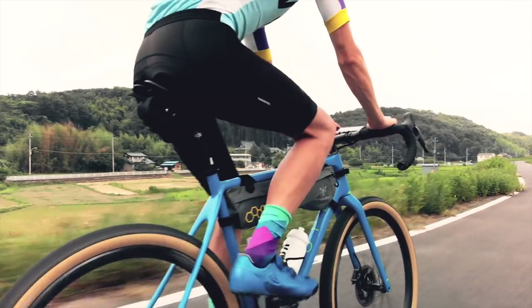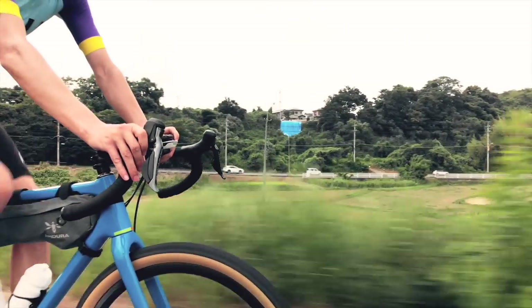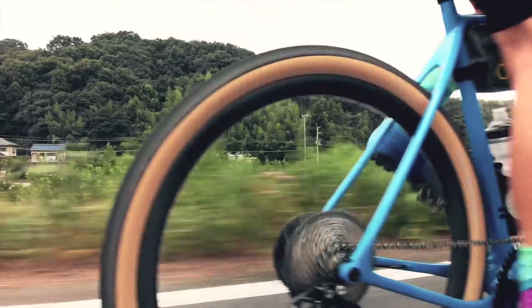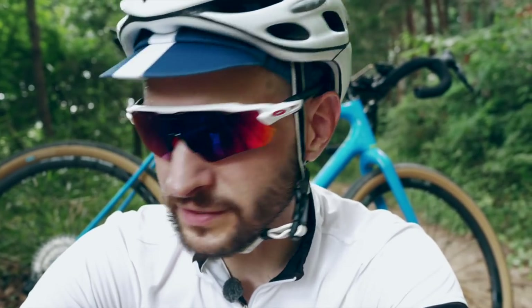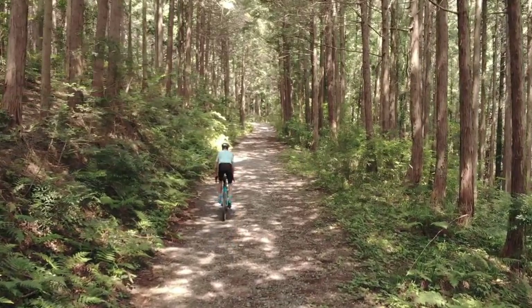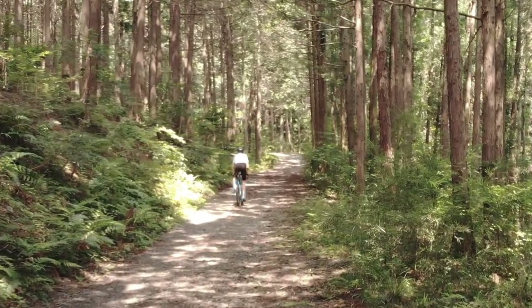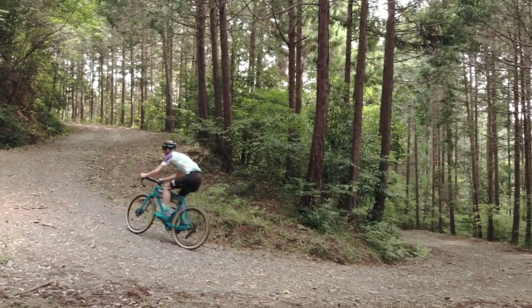Yesterday we did the first ride. We had maybe 20k of obvious tarmac to get out to the gravel stuff, and they rolled surprisingly nice. Obviously they're a bit slower, but it wasn't really noticeable in terms of effort — they didn't feel overly sluggish. Then we got to the gravel stuff: a climb up to almost 800 meters with sustained gradients over 12%. I didn't feel any lack of grip. I was just spinning the pedals — it climbs super nice. I thought I'd have more problems with traction because these are slicks after all.